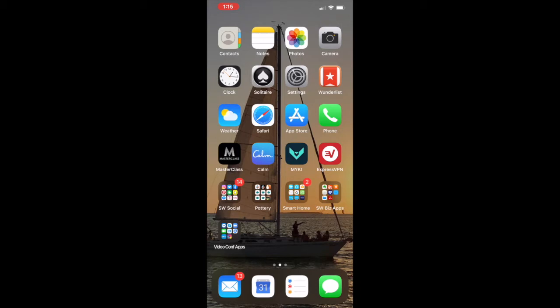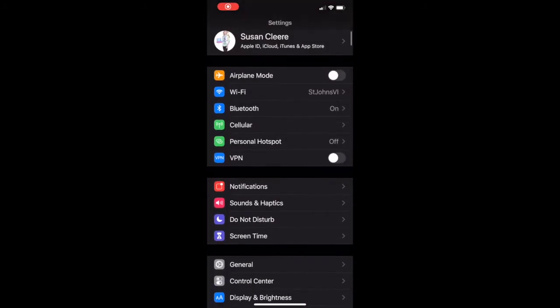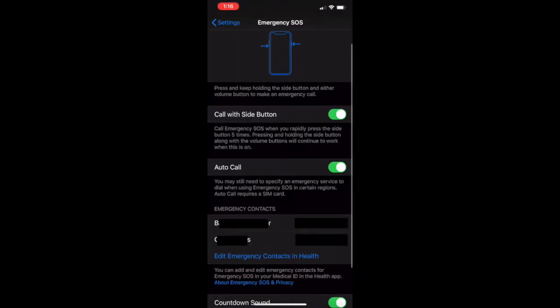To set up the SOS or emergency calling on your iPhone, go ahead and tap on your Settings and scroll down a little bit to Emergency SOS. Tap on that and you'll come into the area where you can turn on 'Call with Side Button.' Mine's already turned on, so tap to turn yours on.